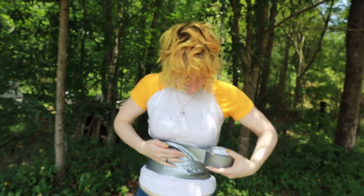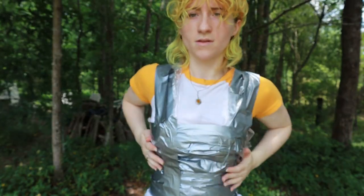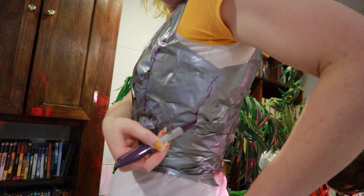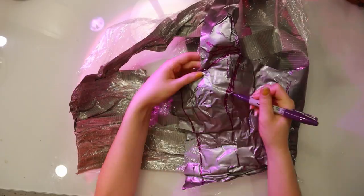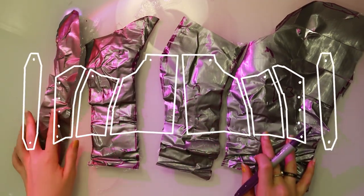For the duct tape, I normally wrap in horizontal lines around my waist but then switch to more diagonal or vertical strips around my bust. Once the duct tape is upon your person, you can draft how you want the pattern pieces to break down. I chose a pretty simple breakdown for both of these corsets.